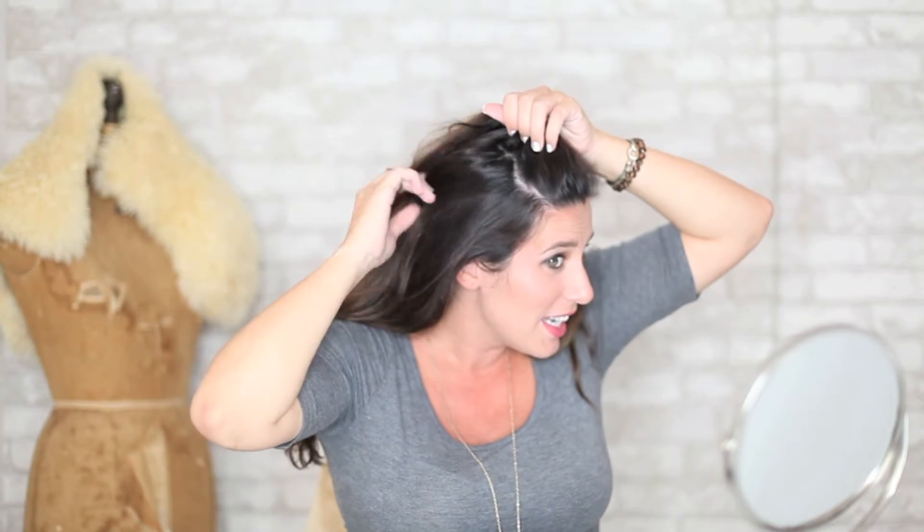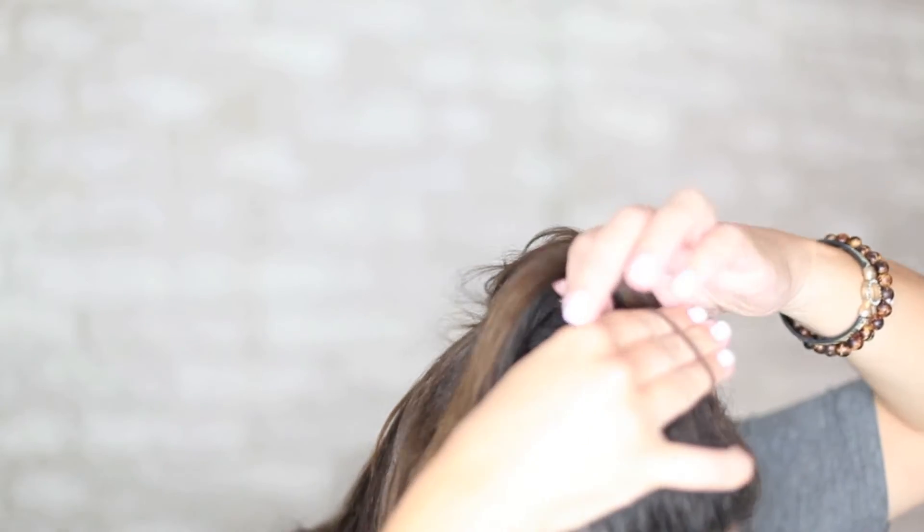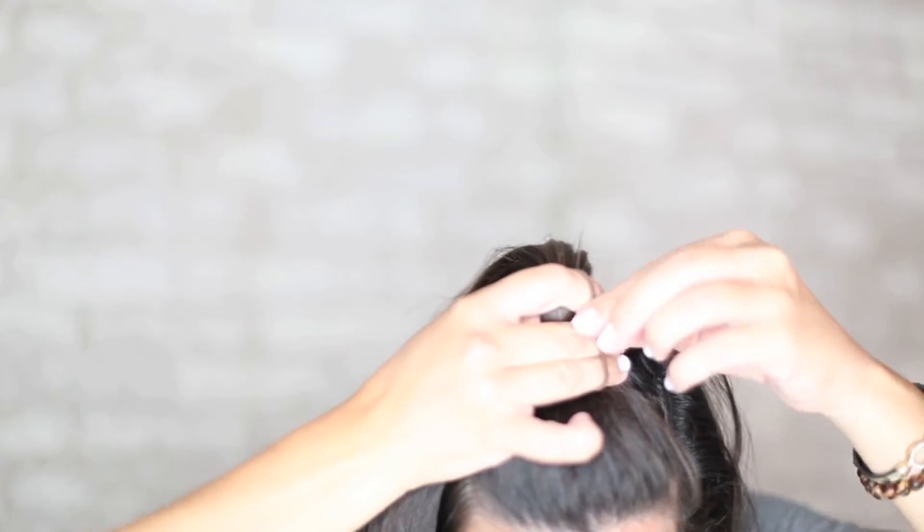First, it's really just gathering a section of hair on top of your head — we're going to leave a lot down. Just pull a little bit of hair through the ponytail holder, twist the ponytail holder.